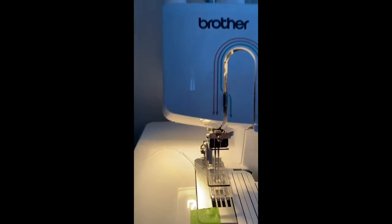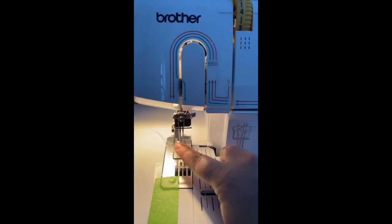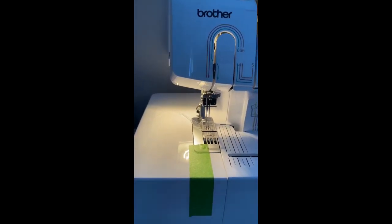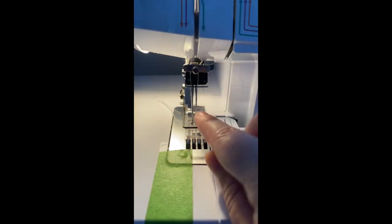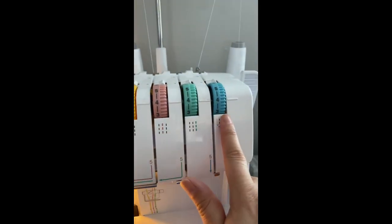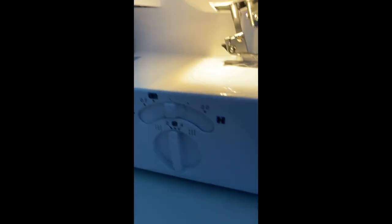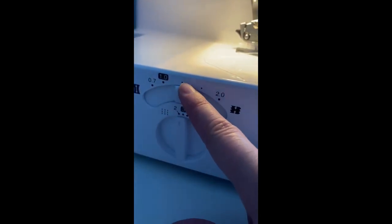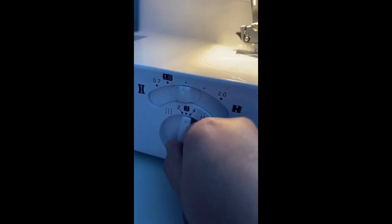For my cover stitch, I have the rightmost needle out — it could have three needles but I don't need three, I like just two. The furthest right one I've taken out, so I just have these two. My tensions are all at four. The differential is at the first dot past the one, and I have the stitch length at three.